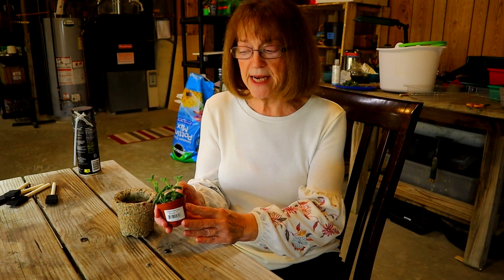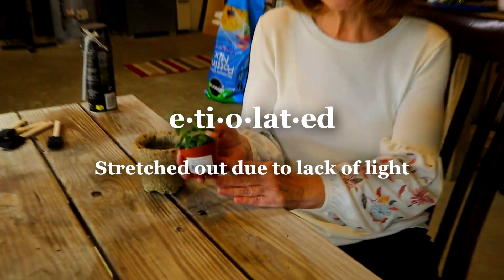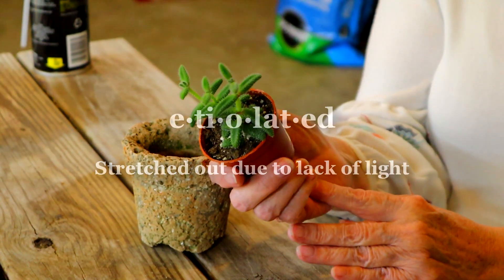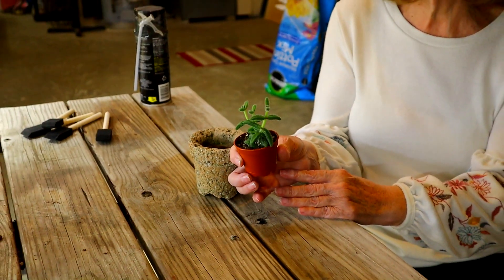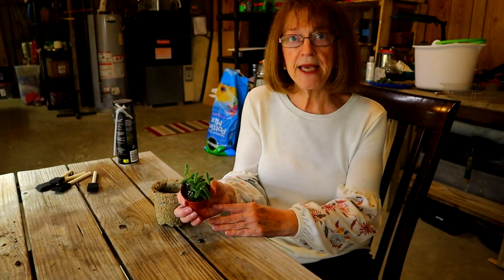Now you can see this plant is etiolated a little — it needs a lot of light. This particular plant is one of those ones that I got for a dollar on the Kroger sales. One dollar for this tiny little plant — well worth it. So let's get busy and get that planted.